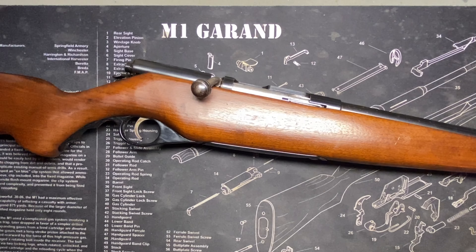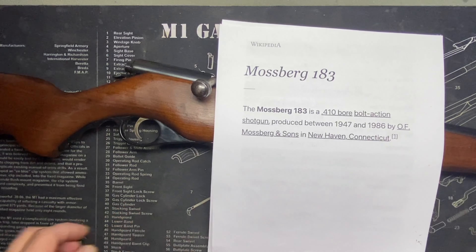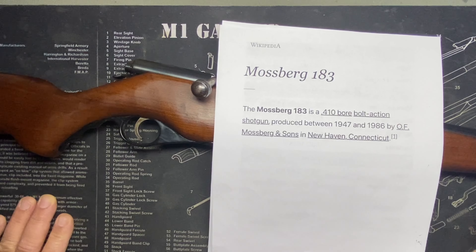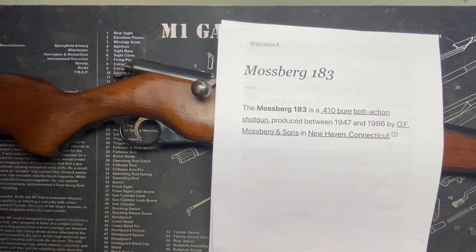The Mossberg 183 is a 410 bore bolt action shotgun produced between 1947 and 1986. We're going to get into how you can break these down and date them by the little updates and modifications they made along the way.